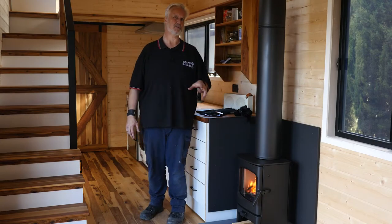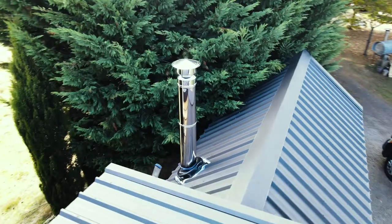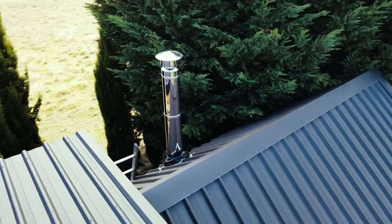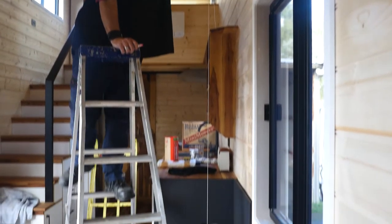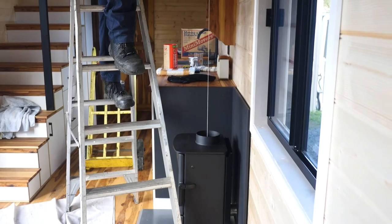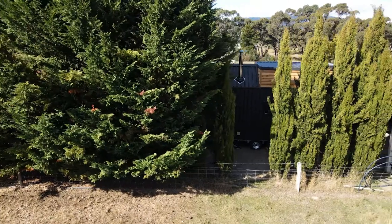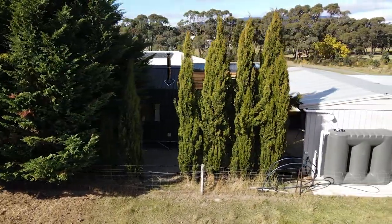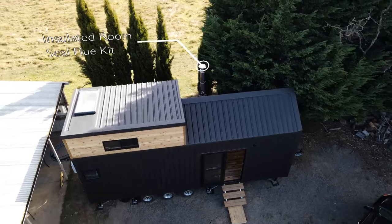Now probably the biggest thing when it comes to wood heaters in tiny homes, especially movable homes like this one, is you don't want a massive flue sticking outside your room. So we've installed this heater today exactly like we would in a normal home, but we've used what they call Pivot Stove and Heating's insulated room seal flue kit. Now this has massive benefits. For starters, it's quiet — it's all insulated, so you won't hear wind noises from outside.